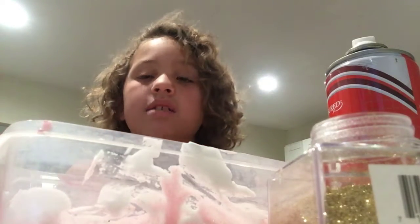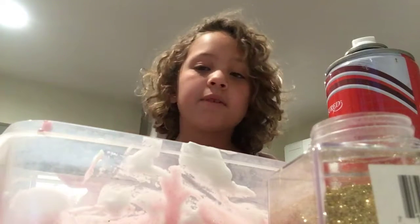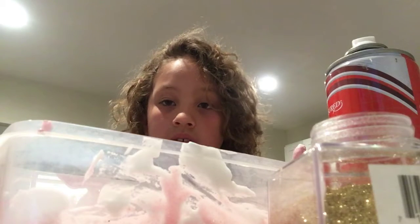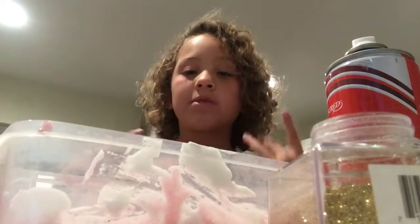Hey guys, it's Alisa. Something happened with my camera — I was doing a video of slime and teaching you how to make slime, so I'm just going to recap it with my words and then pick up where I left off.